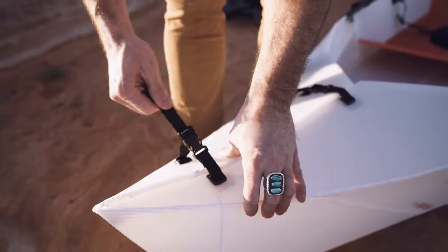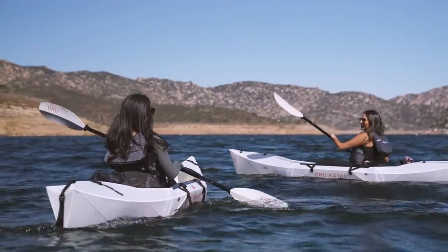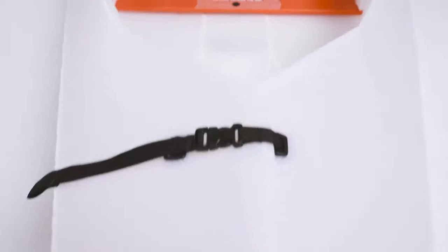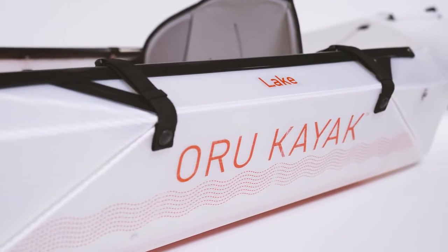With every iteration, our kayaks have become simpler, lighter, and more elegant. We think you'll agree, our newest addition embodies our goal better than ever before. Introducing the Oryu Lake.